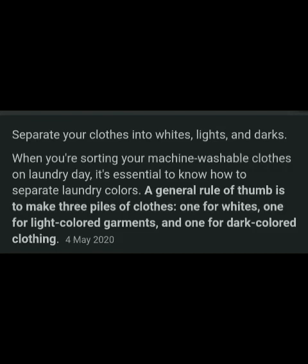When sorting your machine-washable clothes on laundry day, it's essential to know how to separate laundry colors. A general rule of thumb is to make three piles of clothes: one for whites, one for light-colored garments, and one for dark-colored clothing.